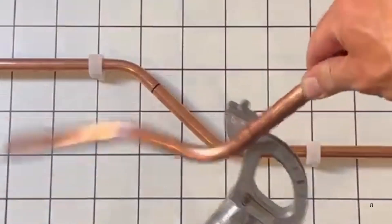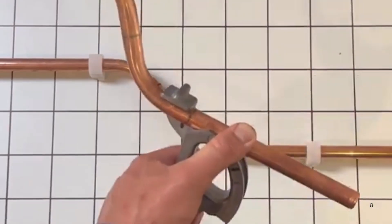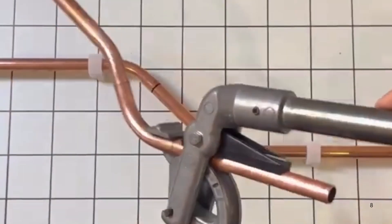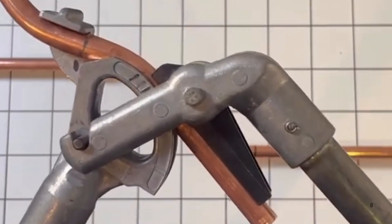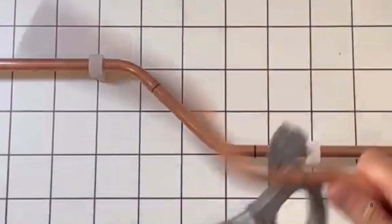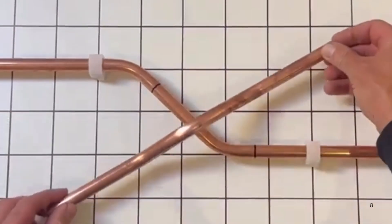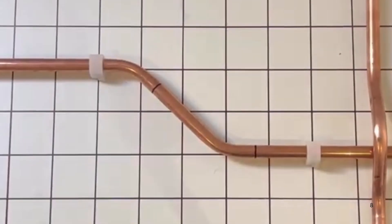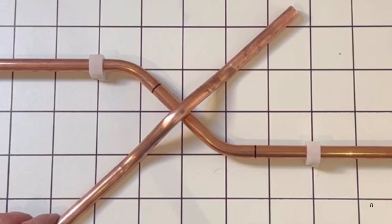Put her back in the bender for the third pull on that mark. Get her back in the bender, make sure she's straight, and pull that one too. There you go — you've got a pretty much decent pass over or cross over. You can go over that way, over that way, as you can see. That's how you pull a pass over over existing copper pipe.